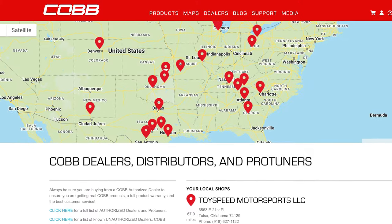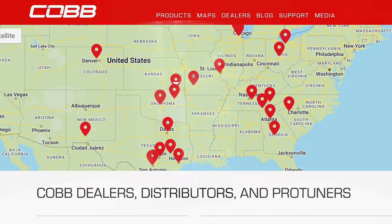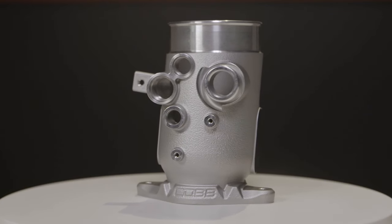And of course, you can make great use of the added strength and flow with a custom Pro-Tune when needed. Every VA WRX owner will need one of these someday, so there's no reason to wait. They're available to order now at CobbTuning.com.